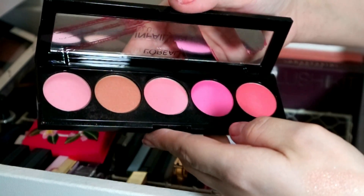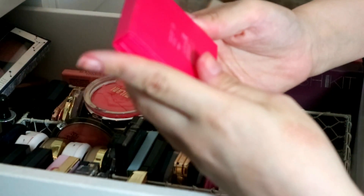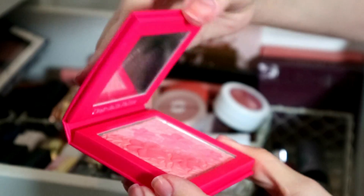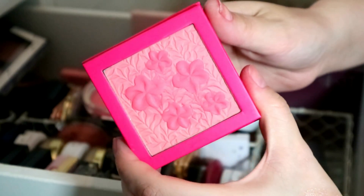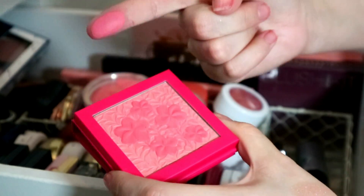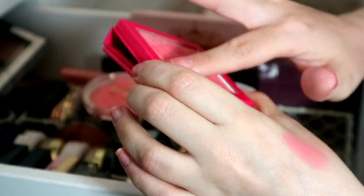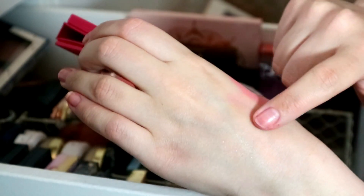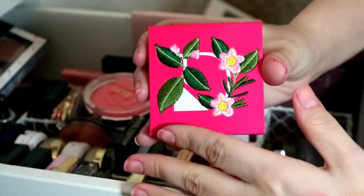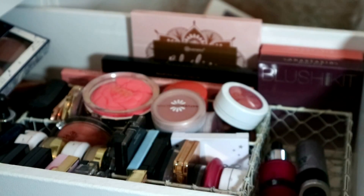Then I have this L'Oreal Infallible Blush Paint — I've used it once, really liked it, no complaints, but I don't need it so my niece will have that. And this is absolutely beautiful — this is Diego Dalla Palma Frangipani cheeks, a blush. It can be quite intense over the flowers but if you grab more of the non-floweriness it's much paler. I can't get rid of it for that packaging and I've really enjoyed it.